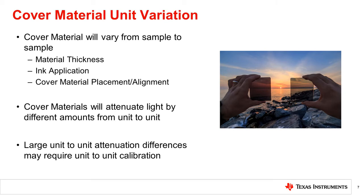Up until now, we have discussed the average effect of a cover material on the light sensor, but these effects will vary from lot to lot and sample to sample. This can be caused by a number of factors such as changes in material thickness, variation in processes like applying the dark ink, as well as mechanical alignment of the cover material to the sensor and other system level variations. Most of these variations will only affect the amount of light attenuated in the cover material, but may vary significantly. Larger variations in attenuation may require that each unit is calibrated to ensure lux accuracy.